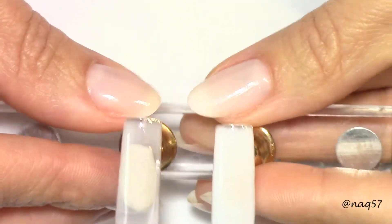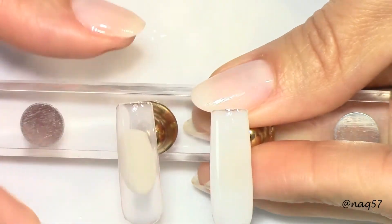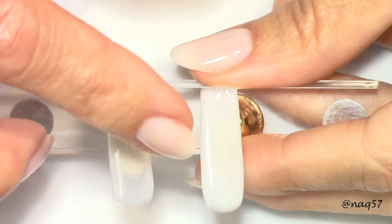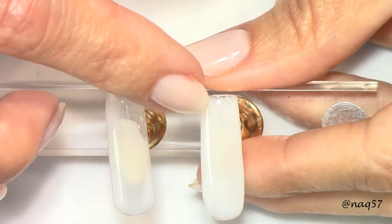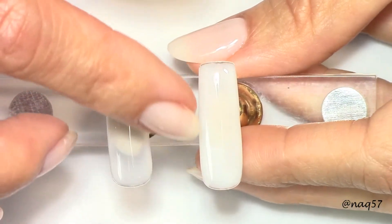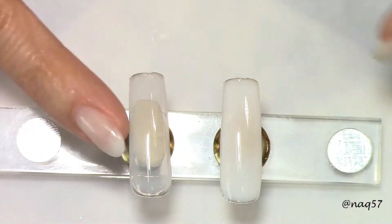Here are the two colors cured side by side. You can definitely tell the difference between the translucent white and the more opaque white. Even then, it's not completely solid white, so it's still very pretty and very natural looking.